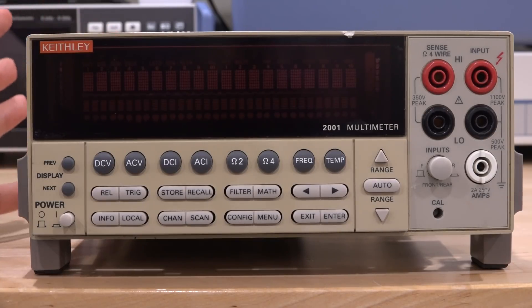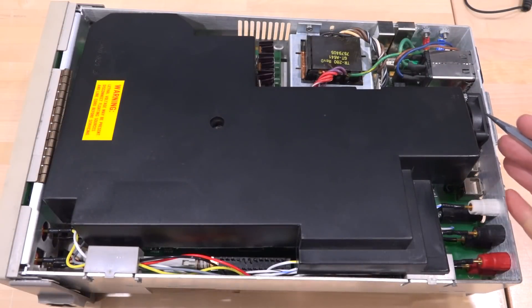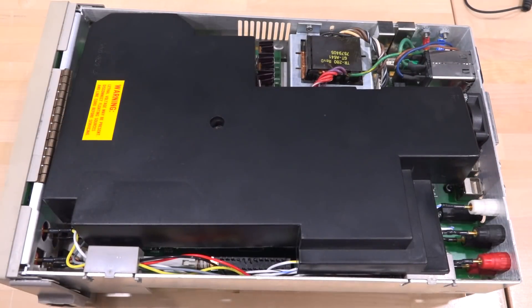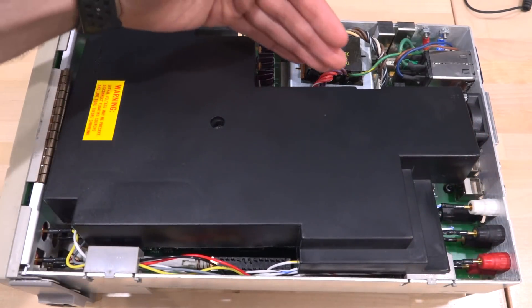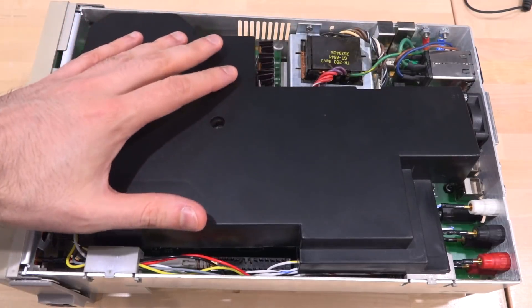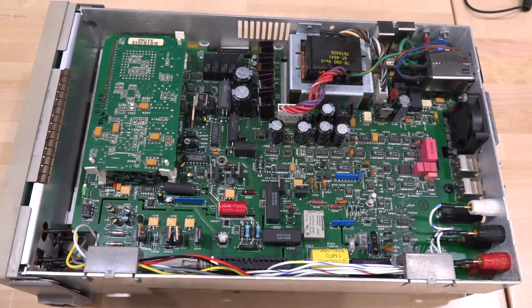Thanks to Patreon support I can bring these kinds of repairs to you even if they end up as failures, so let's give it a try. This instrument has a fan and a lot of sensitive analog circuits, so there's a cover that allows airflow to go from the side and out the fan without disturbing everything underneath. I've removed this cover, and I worry that someone's already been in here — here is the main analog board and a whole bunch of beautiful analog design, as to be expected from Keithley.